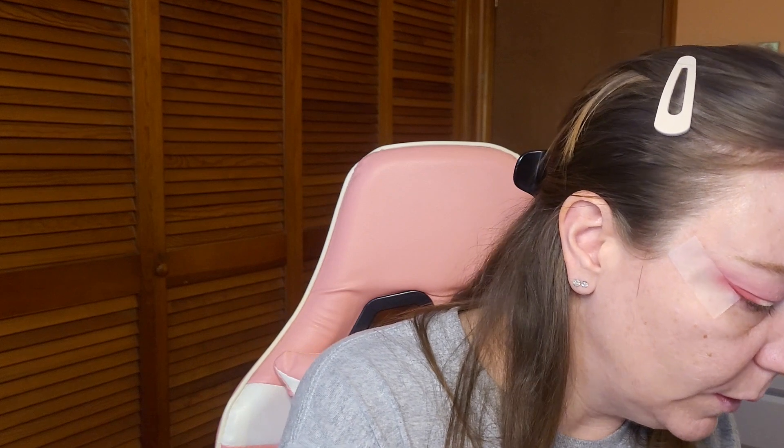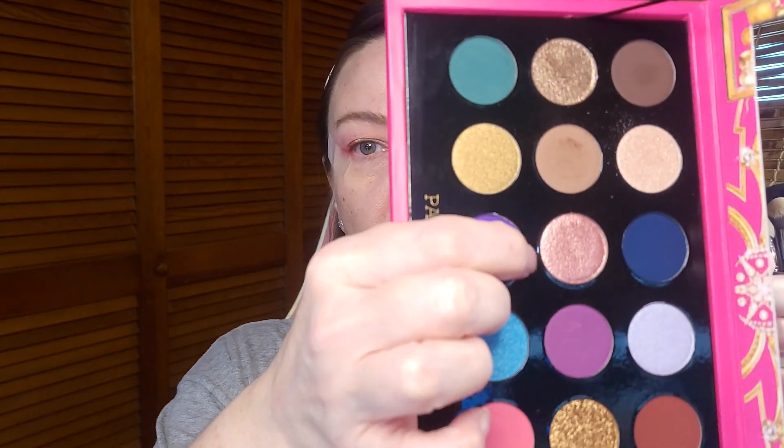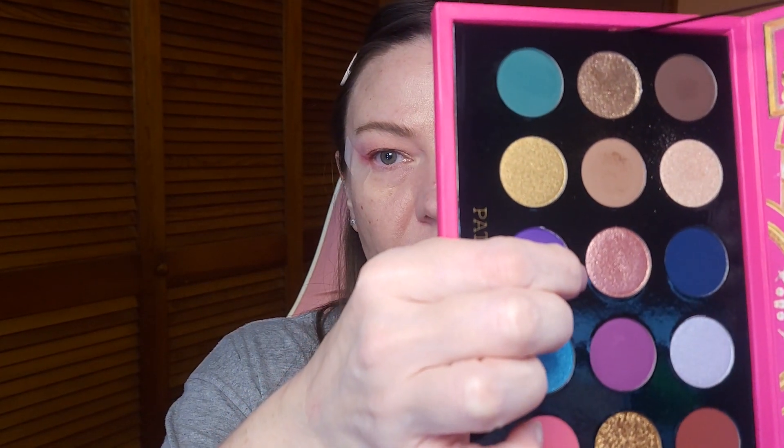I don't want to use gold. But there's a pink one in here — oh, that's pretty. So I'm going to go with the pink one, this one right here. I was going to use that copper tone, but that's more orange; that's not the look I'm going for today.